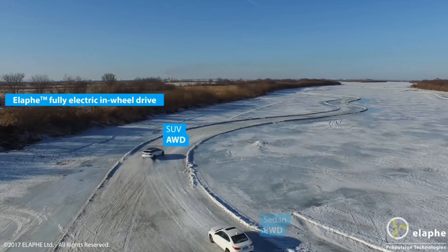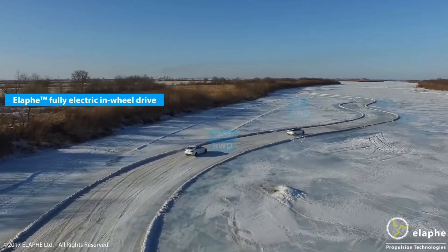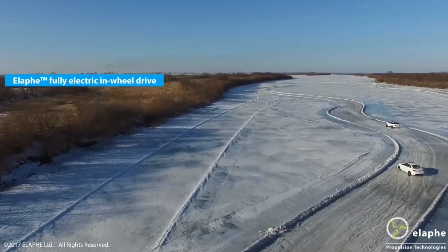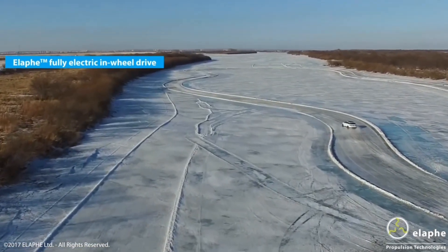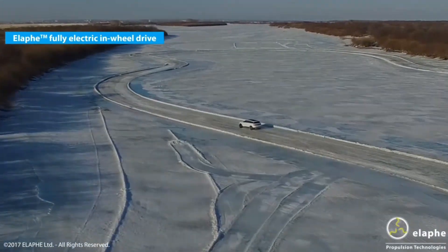I'm going to talk about Alfie's in-wheel motors. The car in the front, they're driving on snow and ice — all the wheels are Alfie in-wheel motors. The car in the back only has in-wheel motors on the back. And you can see that the car in the front is actually handling all this ice and snow a lot better than the car in the back.